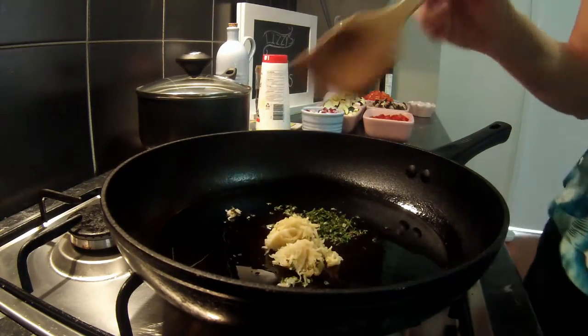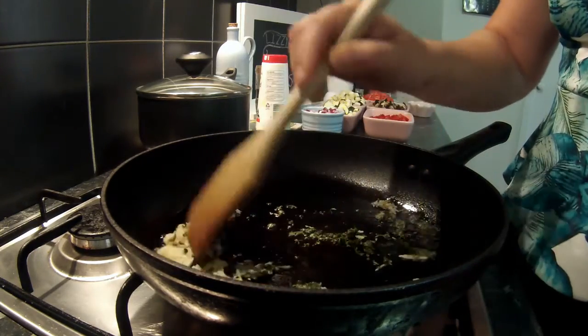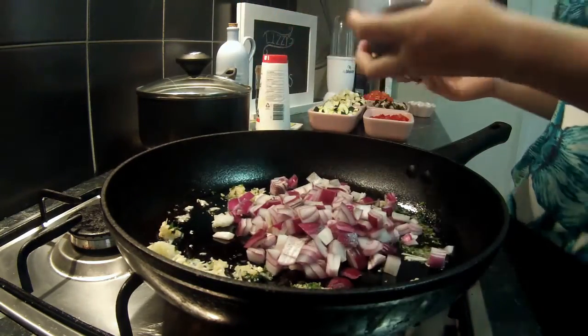We start with one tablespoon of thyme and four cloves of garlic. We heat that through a little bit and then we're going to add one whole diced red onion. We're just going to let that cook through until it starts going clear.